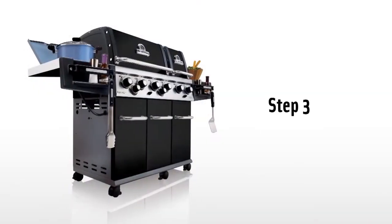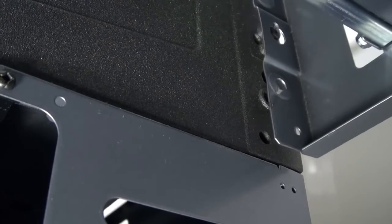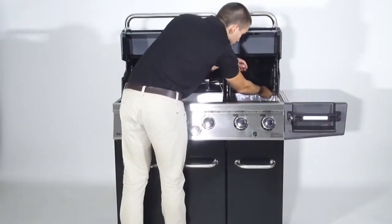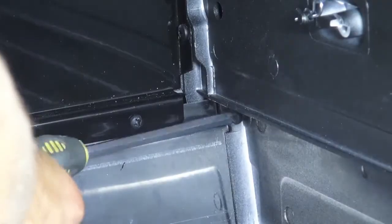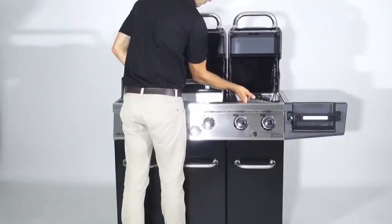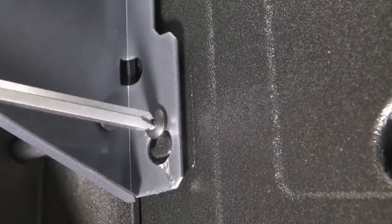Step three. Install the right-hand shelf by placing it over the pre-installed screws outside of the cookbox. Using two of the screws shown, attach the side shelf by securing it through the inside of the cookbox. Install the rear screw first, then the front, ensuring that all screws are installed perfectly straight. At this point, tighten all fasteners.